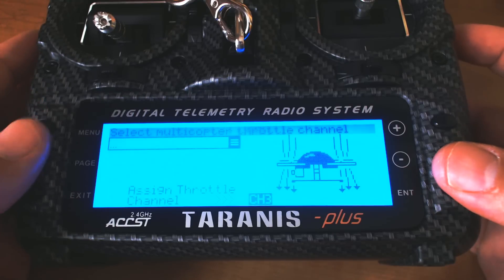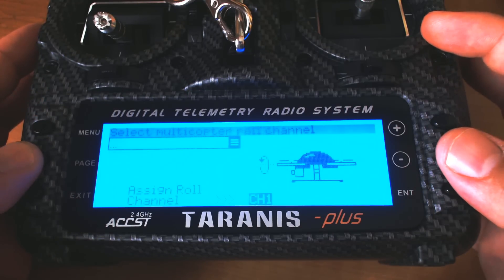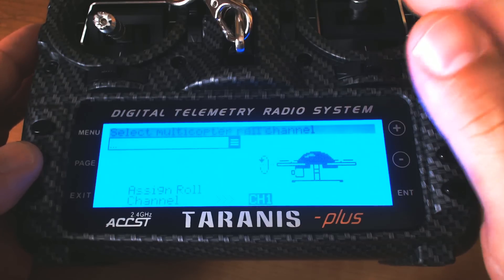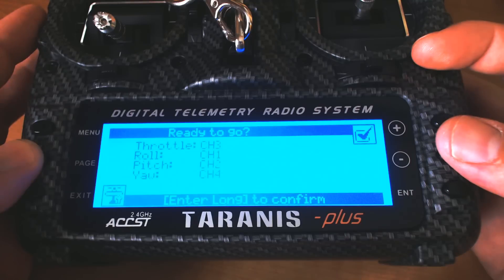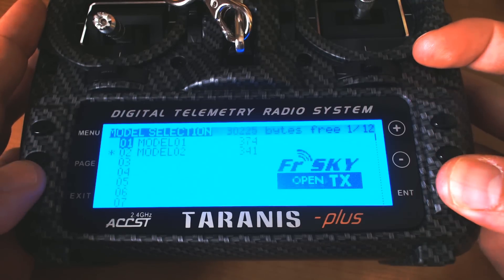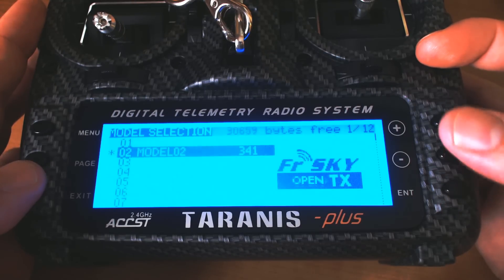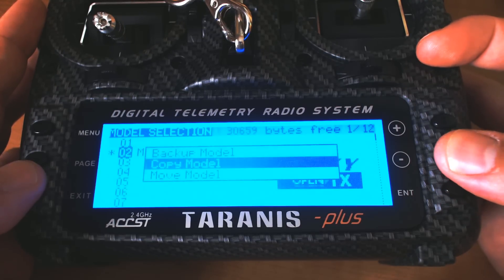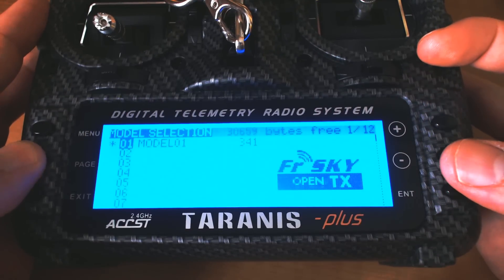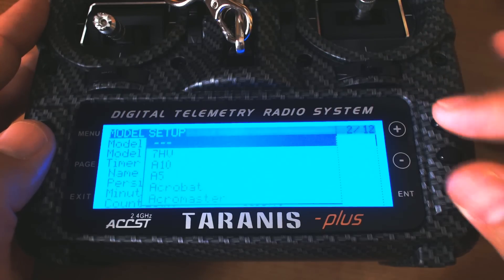By setting up the default channel order to match what Betaflight expects, we shouldn't have to change any of these. Throttle should be on channel three, roll on channel one, and so on. I'm double checking this and it all comes out correctly. I've verified that those match what Betaflight is expecting. Now I'm going to go ahead and delete that old model and move this one up to model number one, then press the page key to get to the model setup menu.